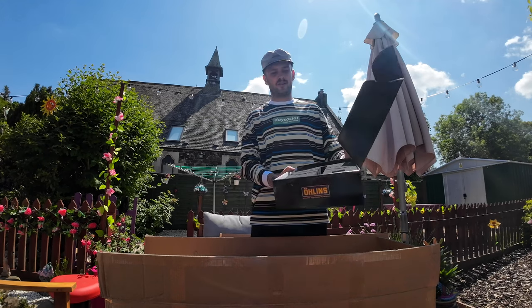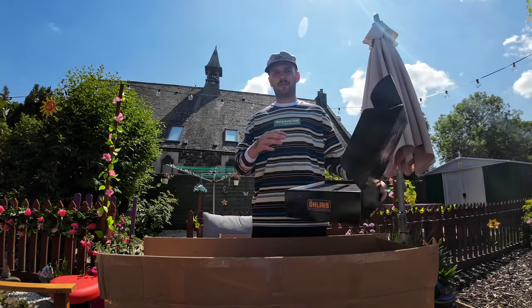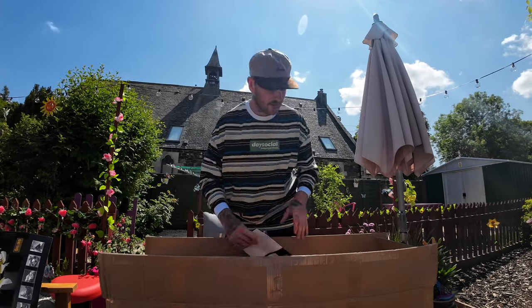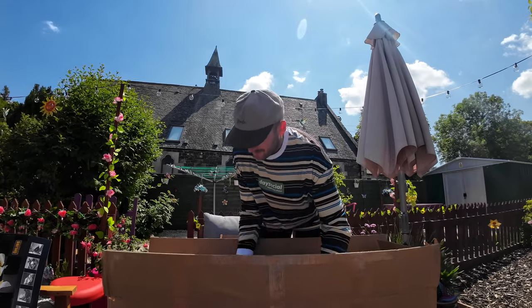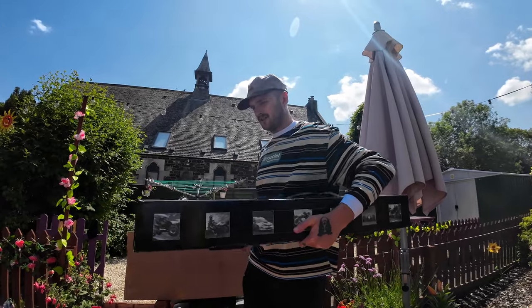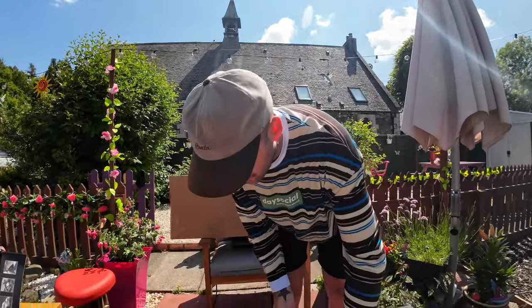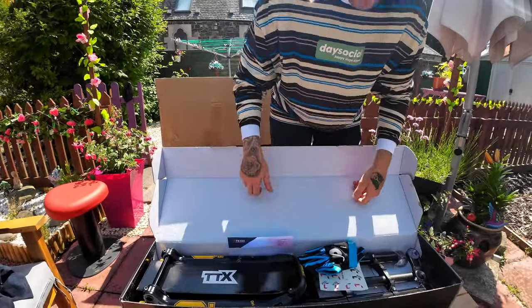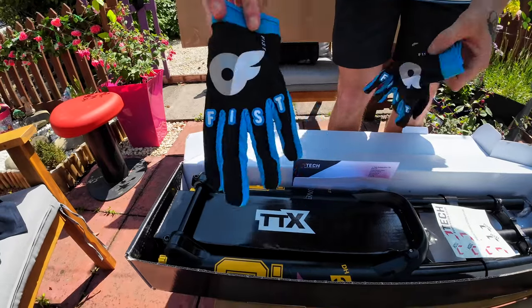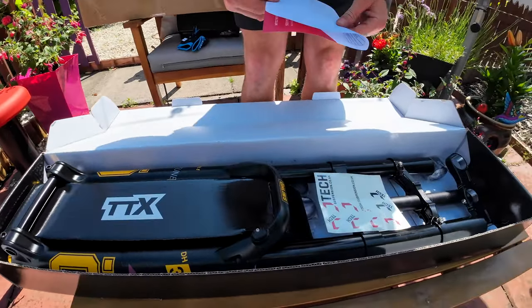This is an empty box, but what was in here was the crown and stuff — when you get the forks, the crown comes completely separate from the stanchions. And then we've got the main product, which is the Ohlins DH 38. These are the 38s.